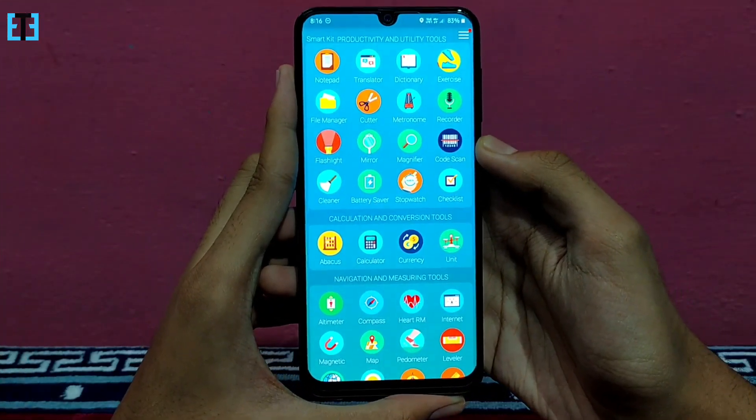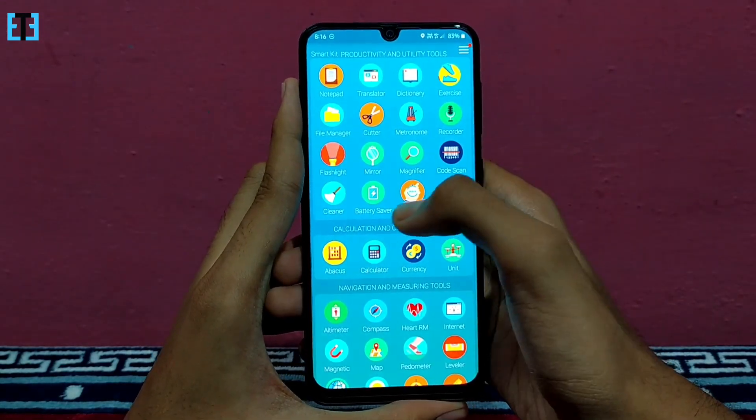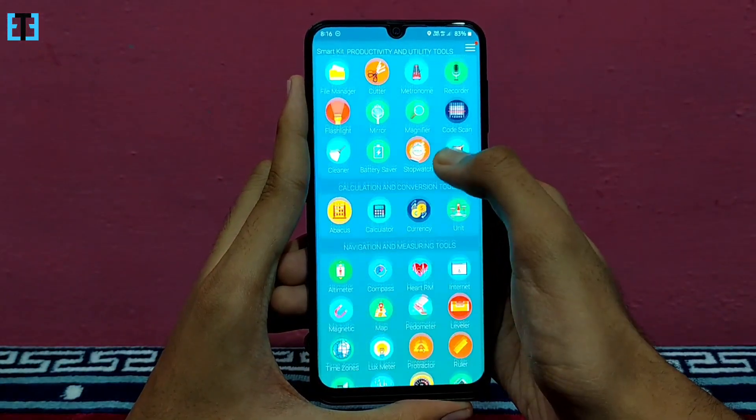The next tool available is the cleaner to clean your phone's RAM storage, and the battery saver. We have the stopwatch and the checklist built in — all in this first category.